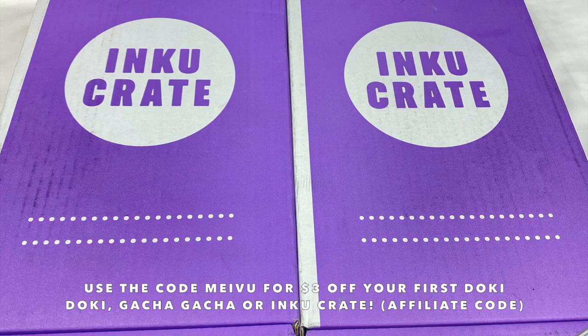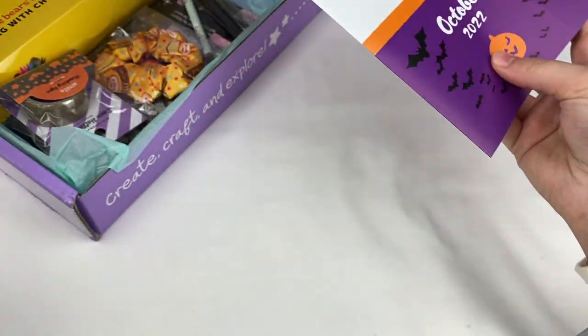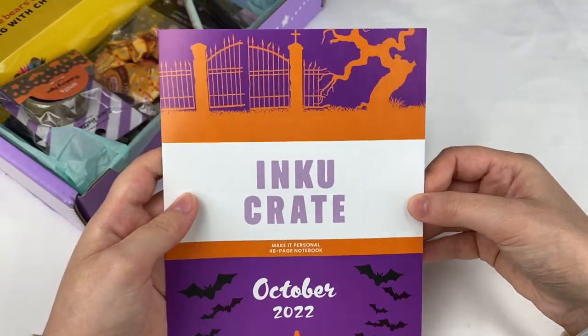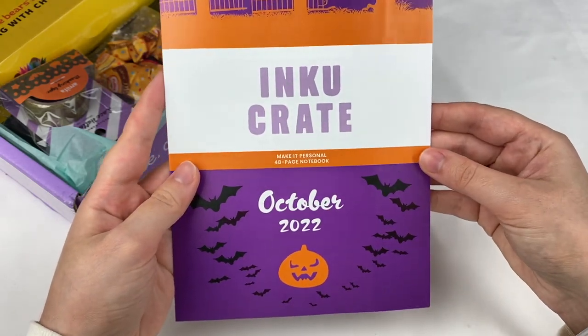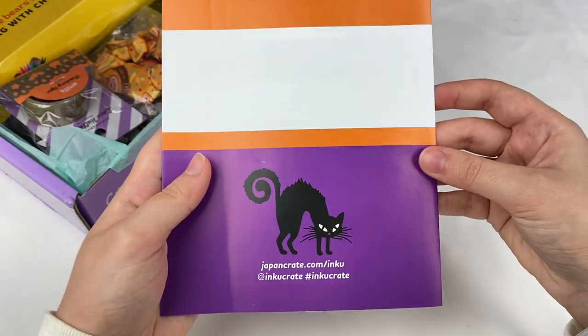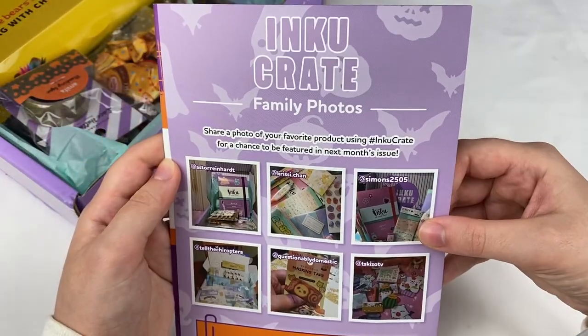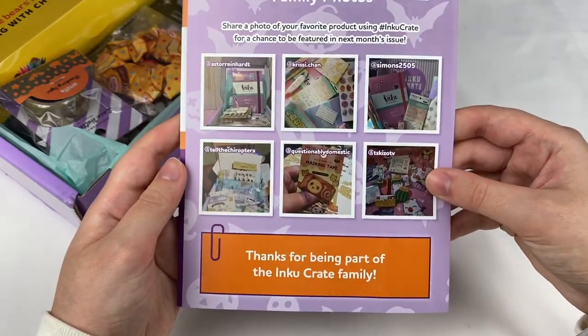So these are the stationery crates for October and November. Let's open up the October crate first. Got it open. Let's have a look at the information booklet first. It says October 2022 on the front and we have some Halloween themed illustrations. There's the back, and on the inside we have some items from the previous crates.